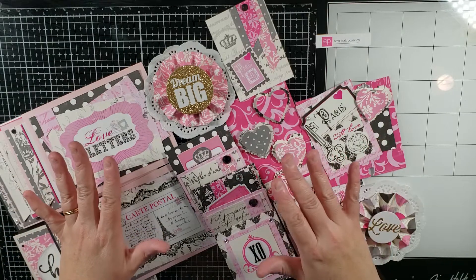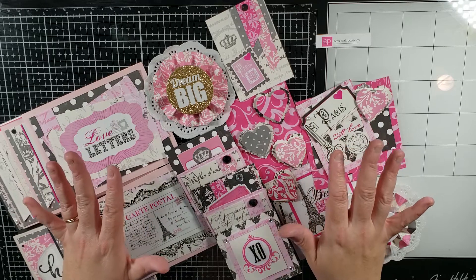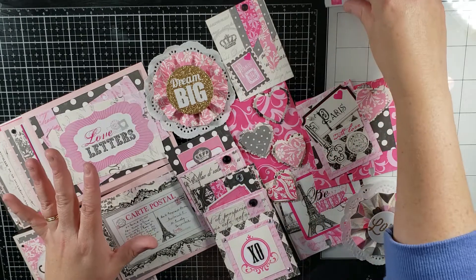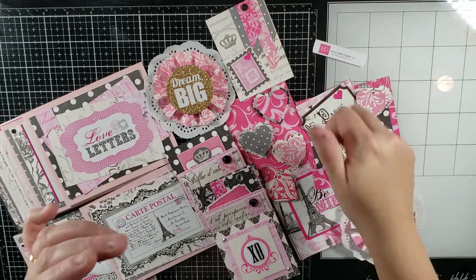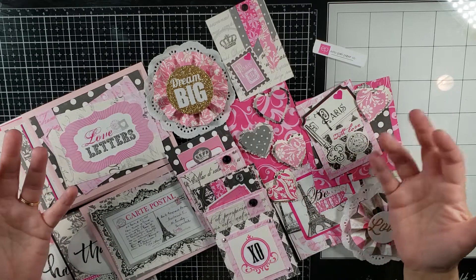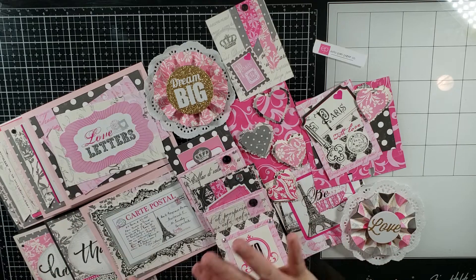For anyone who watched that video, you know I said I wanted to use what I have and really kind of purge. One of the things that I wanted to do is really complete a paper pad set that I had. This one is called Be Mine from Echo Park. I believe I got it from Tuesday Morning and I've used it sporadically, but I've just never finished it and so I was determined to finish it.